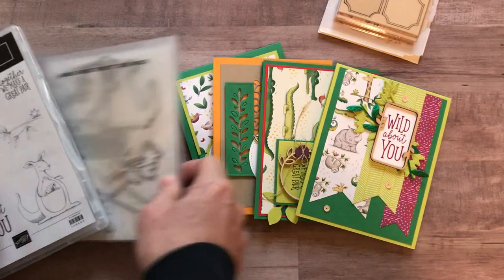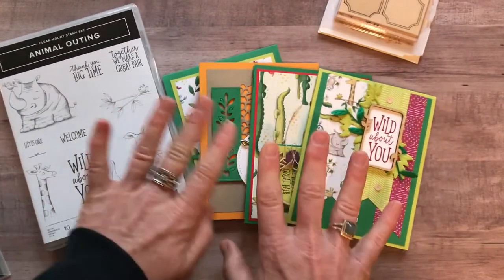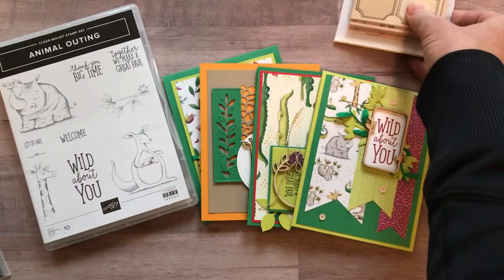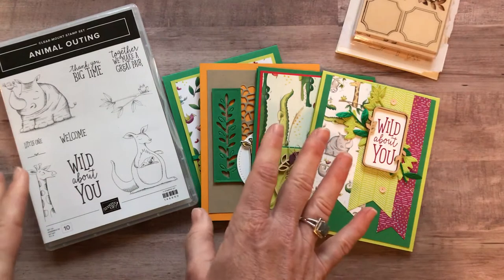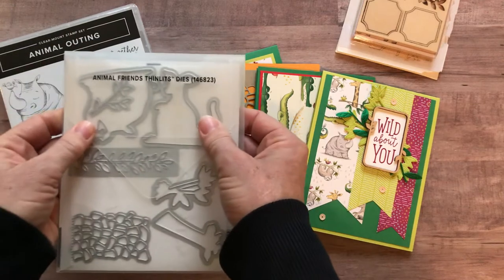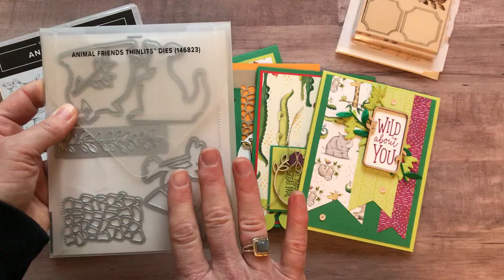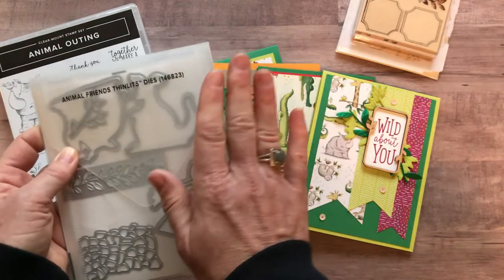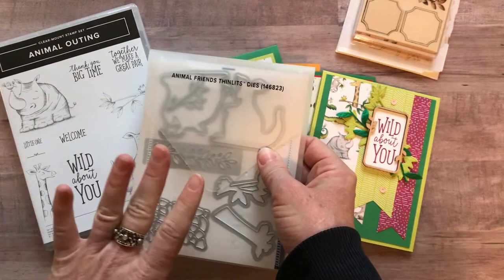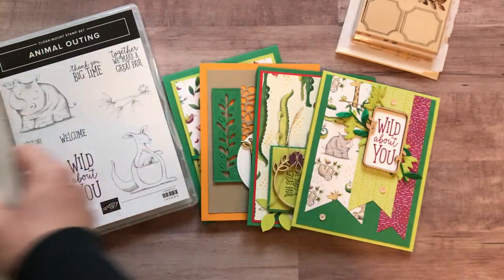Option number two is basically if you don't want the Animal Friends thinlits. It comes with everything else: the stamp set, all four projects two of each (eight total), the frames elements, a quarter pack of Designer Series paper, and the PDF tutorial. If you don't order the thinlits, we will do all of your die cutting for you, so don't worry about that. Option number two is $46.